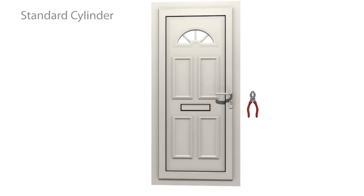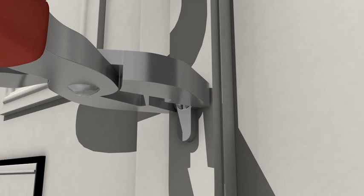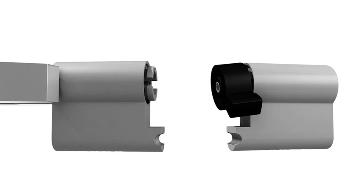Today's thieves use a technique known as lock snapping, where force is applied to one end of a cylinder until it snaps in the middle, rendering the lock useless. In a matter of seconds, a criminal is able to enter your home with ease.